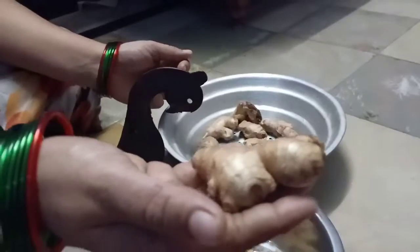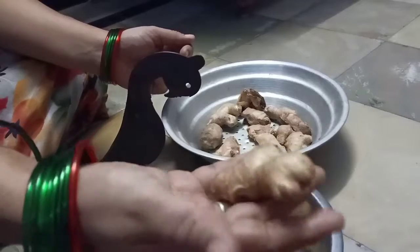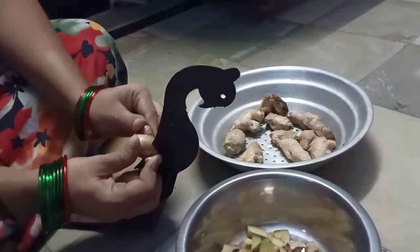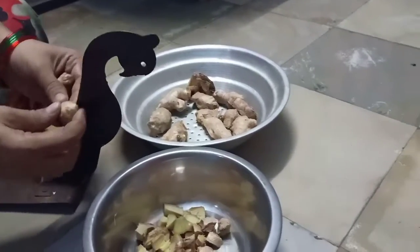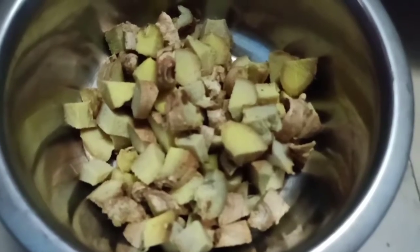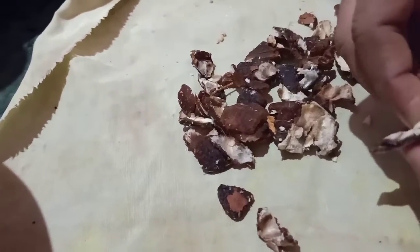I am going to make a clean face. I have already told you about tips. We are also going to set a clean face. To make this clean face, it is not even dry.